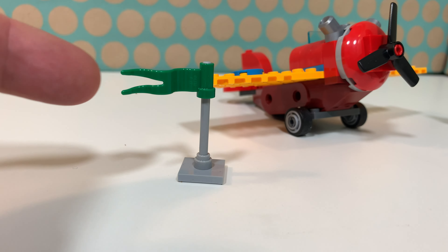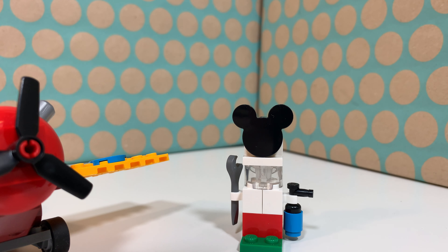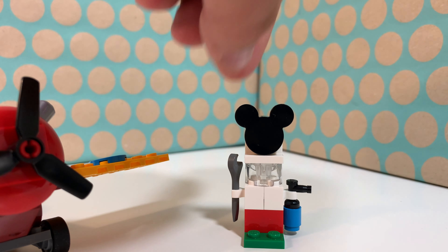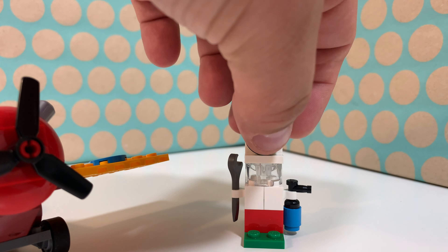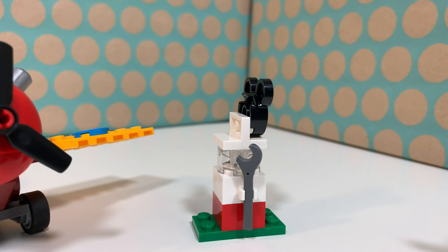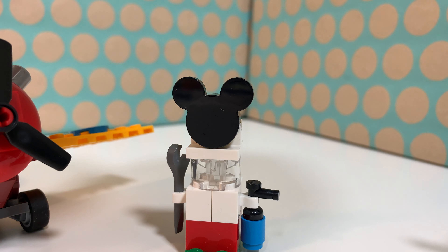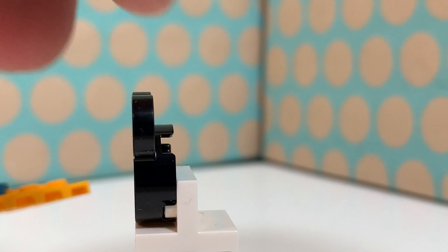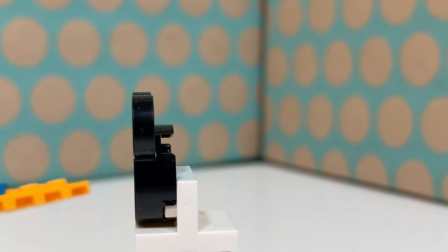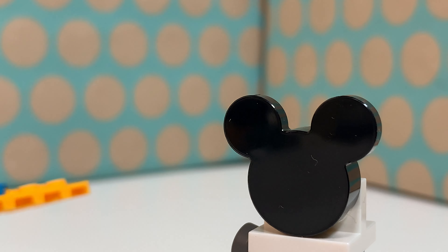Then there's also this green flag as a side build and this gas pump-like build, and there is a blue fire extinguisher and a wrench. There's also a new Mickey Mouse brick — it's a two-plate-high round brick with the ears attached to it.